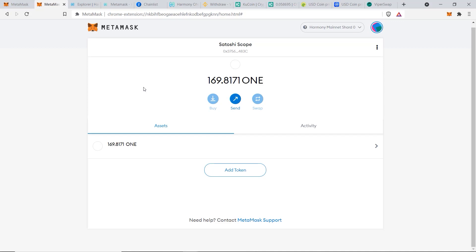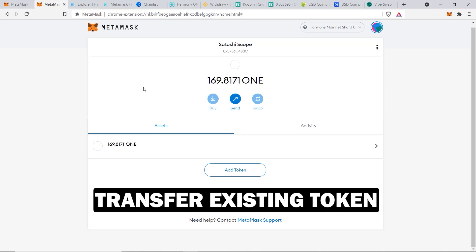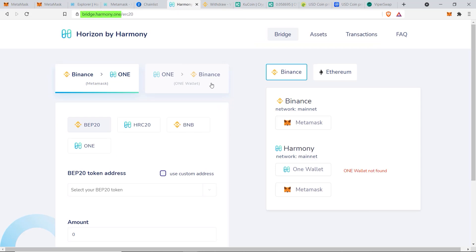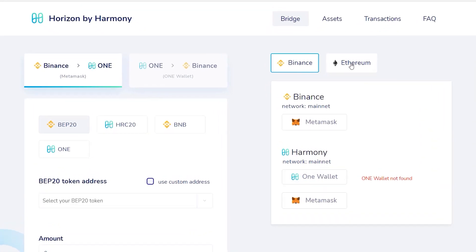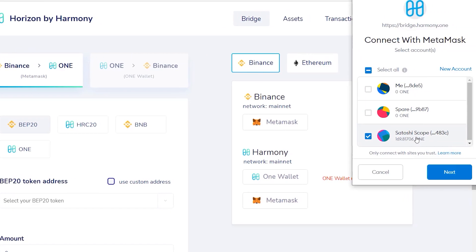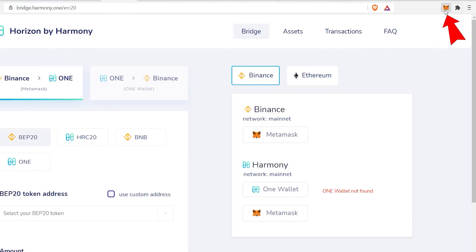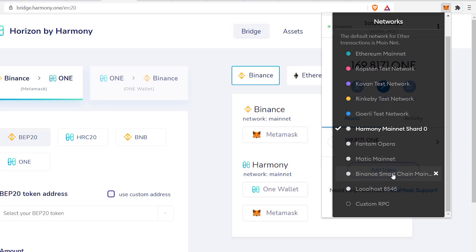Method two is most suitable if you want to transfer existing tokens from the Ethereum blockchain or Binance Smart Chain, rather than using a centralized exchange. Go to bridge.harmony.one, Harmony ONE's official bridge app. You can select Binance or Ethereum as your starting point — I'll use Binance since Ethereum fees of $40-$50 are not feasible right now. Click on the MetaMask button, choose the wallet to transfer from, click Next, then Connect. Then go to MetaMask and switch to the Binance Smart Chain network.